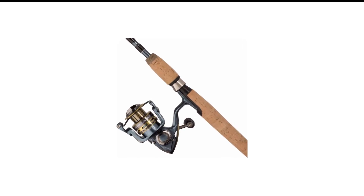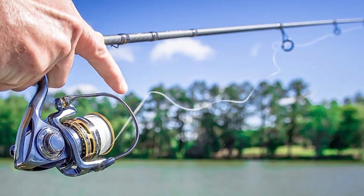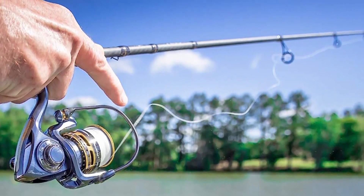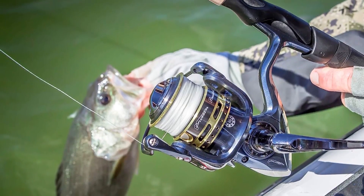A high-quality graphite blank provides excellent sensitivity, and paired with a fast action, this rod can fight monster slabs without breaking a sweat. It casts well too, and for anglers who prefer a bit larger lure for crappie, this rod might be just the thing they've been looking for.